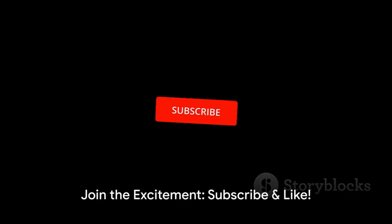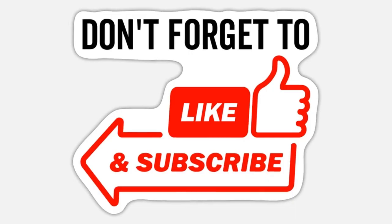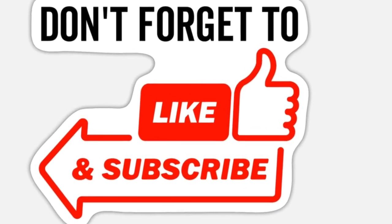Immerse yourself in the thrill. Press subscribe, give a tap to the like button. Become part of our exciting community today.